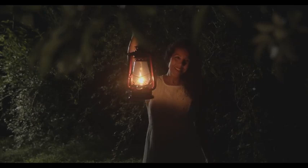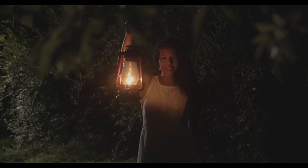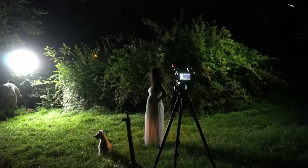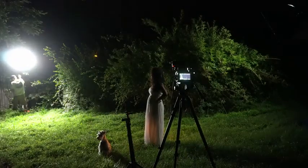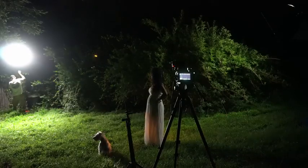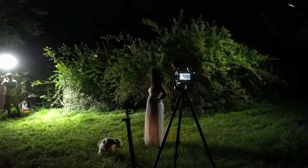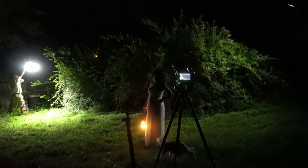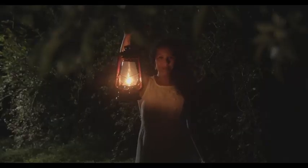The next light I set up is what I'd call a fake moonlight. When you're doing these kinds of night scenes, moonlight is going to be a strong, sharp light — it doesn't have any soft shadows. You want that light to be almost completely backlighting your scene, providing a nice, subtle edge light.